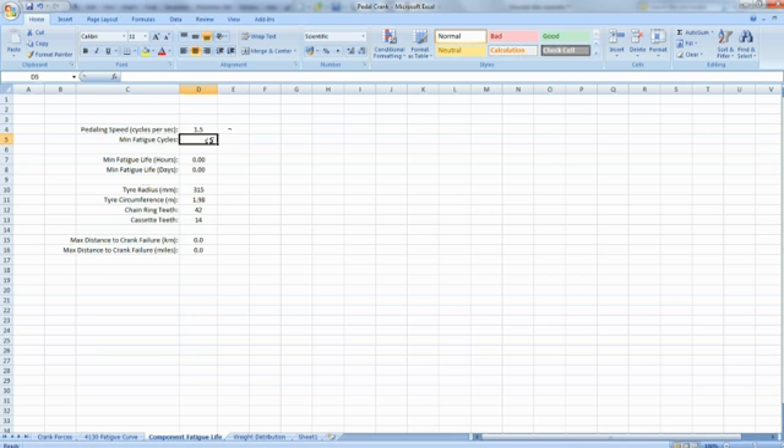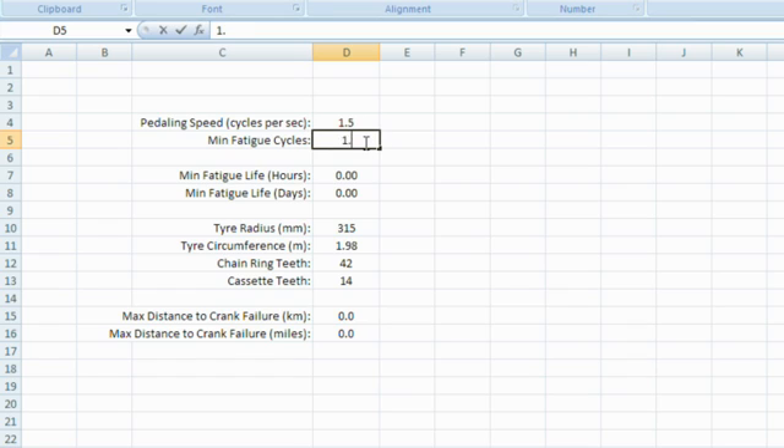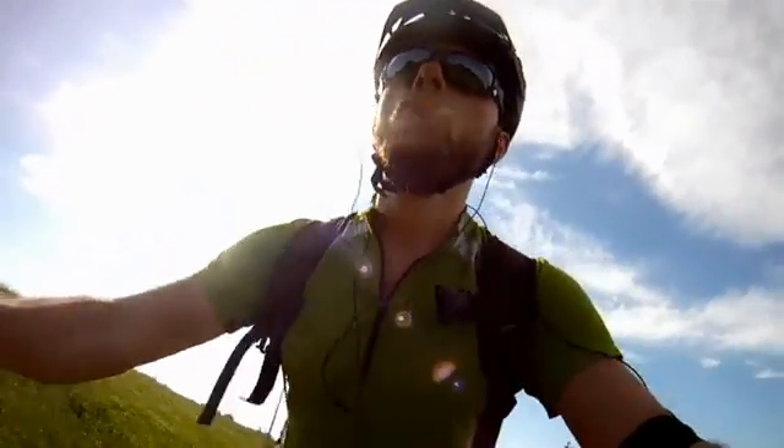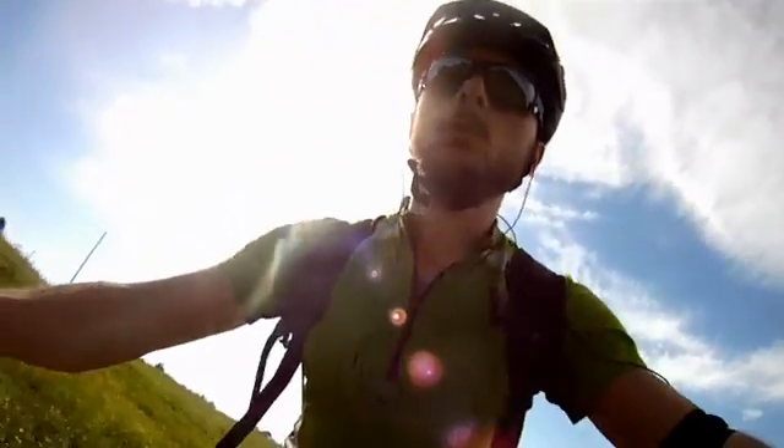From this result, the crank's service life in terms of hours or miles of cycling can easily be calculated. And in a few short minutes, using SolidWorks Simulation, we have improved our design and validated that it's both strong enough and durable enough to meet your customers' expectations.